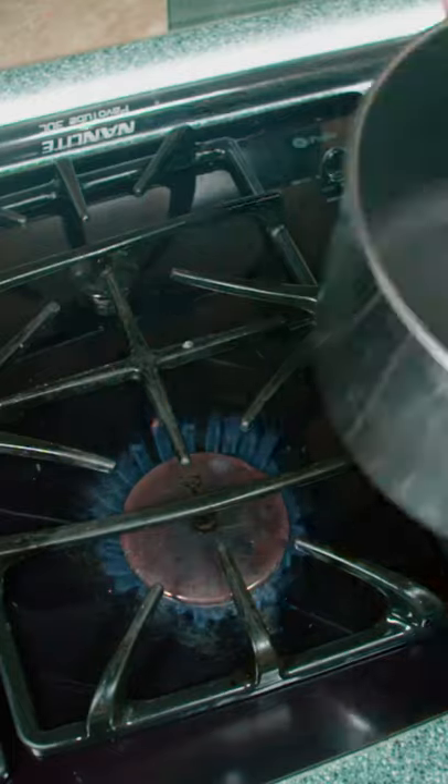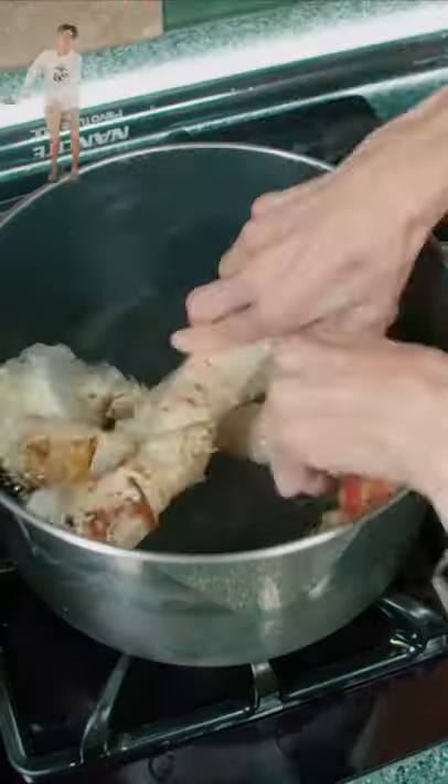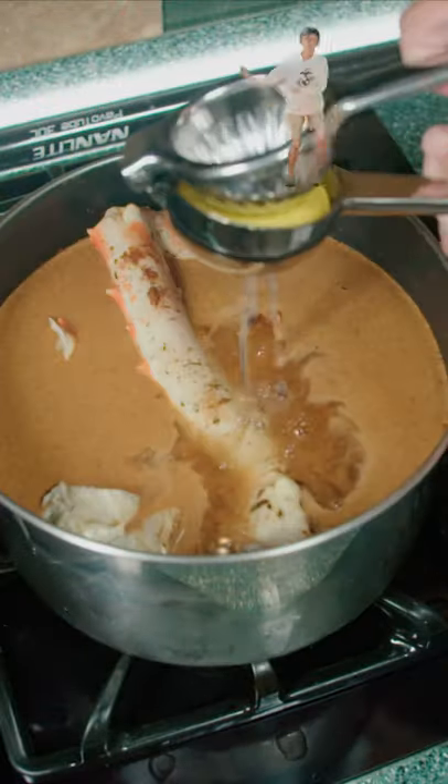Hey guys! Today we're making crab legs! First we grab a pot, and then we add water, crab legs, Old Bay seasoning, and lemon juice.